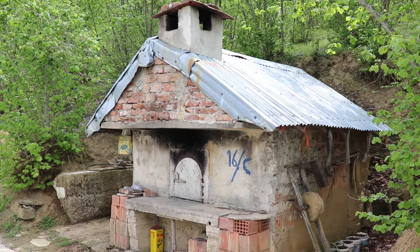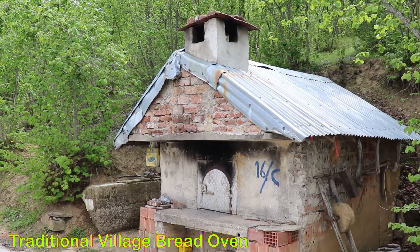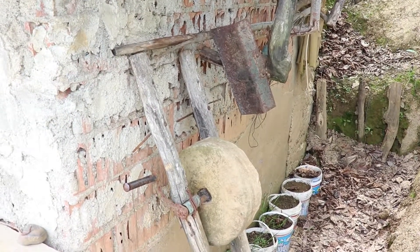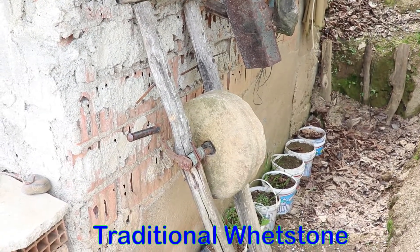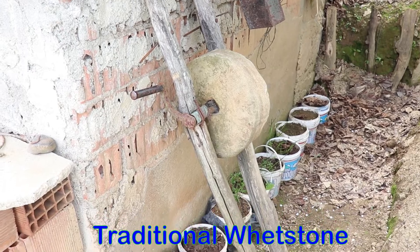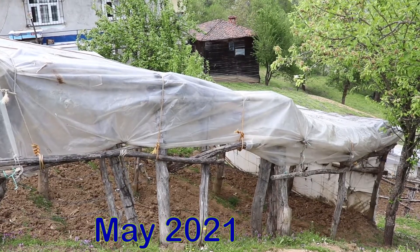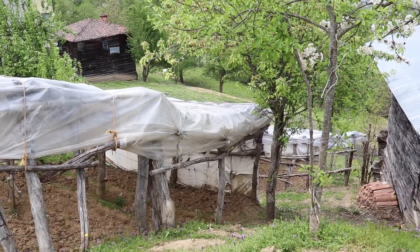What is it? How much is it? What is it? It looks like a little something. It's okay.